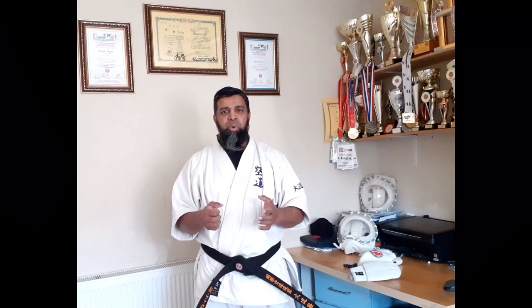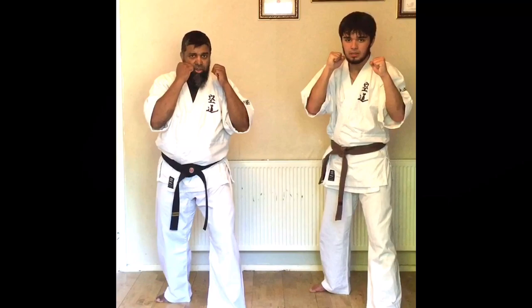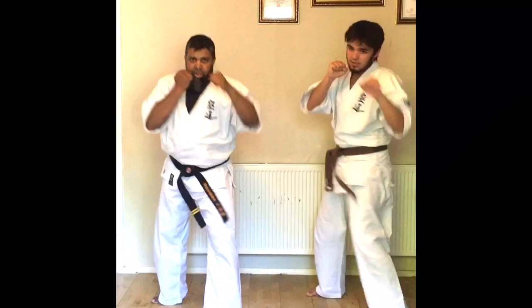Many parents and students have asked me for Kudo training videos so they can practice at home. In this video, I will be showing you some basic Kudo training. We are going to start with the left leg in front, hands up, then with the left hand: jab, hook, uppercut. After this we repeat the same punches with the right hand, then finish with the double elbow attack.